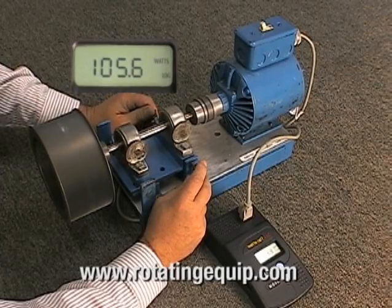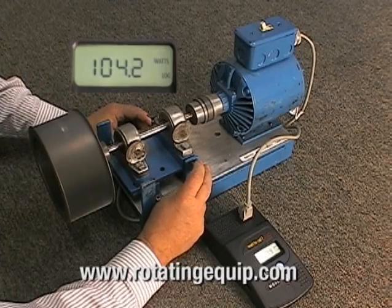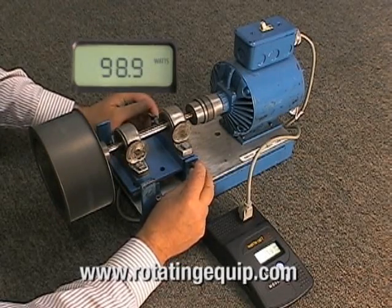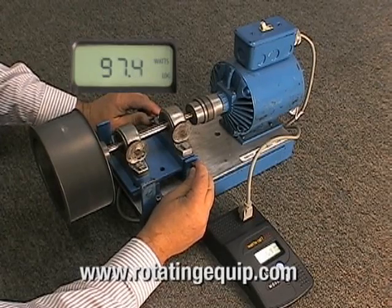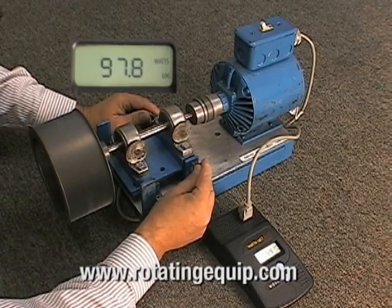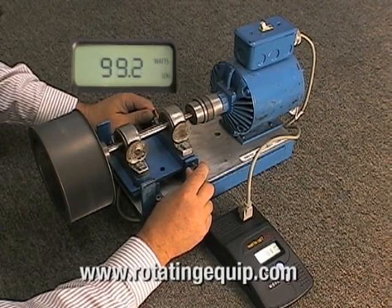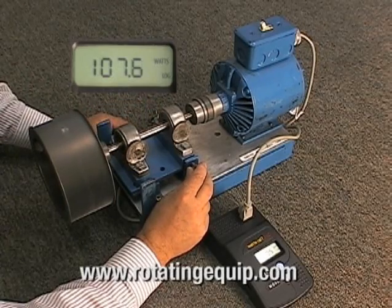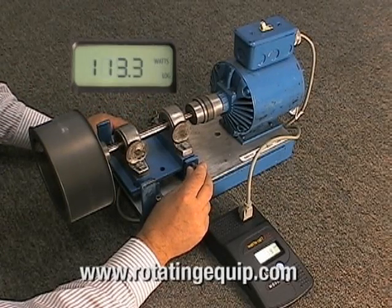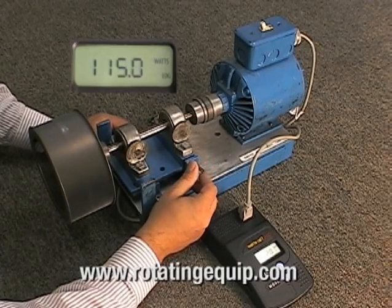Now we will put the alignment back to a neutral position, and then force a misalignment in the opposite direction. As you can see there is a significant increase in the watts used due to misalignment.